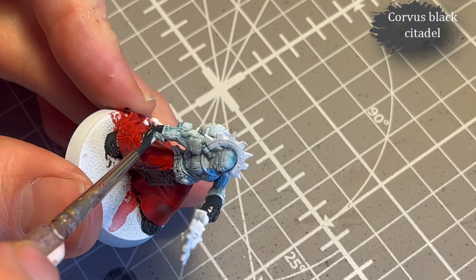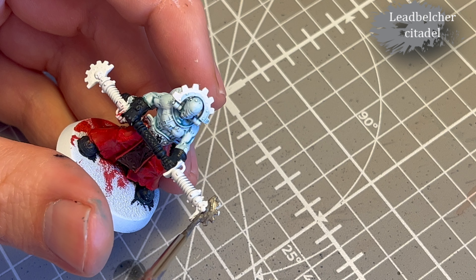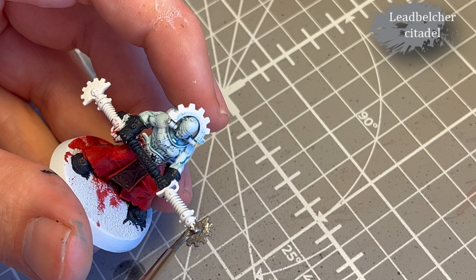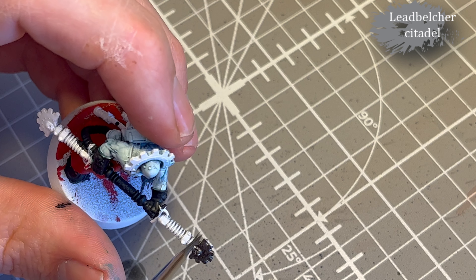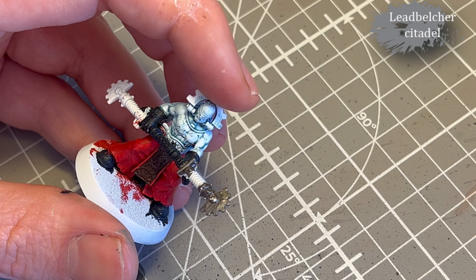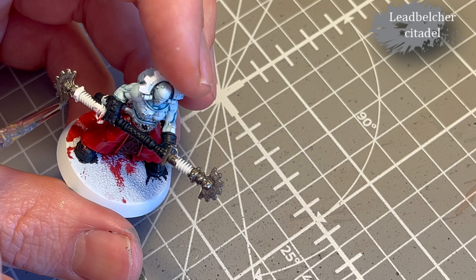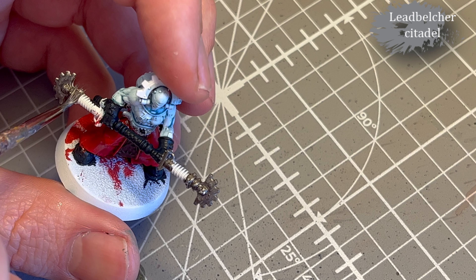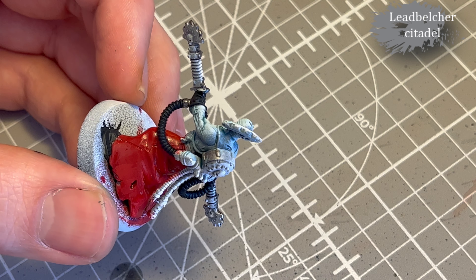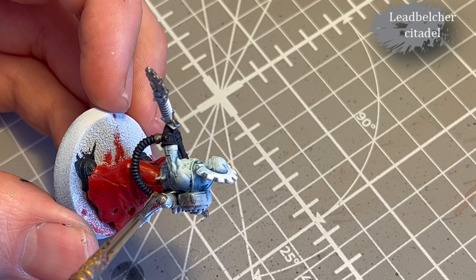I'm really careful not to mess up the skin — I'm very happy with how it ended up looking. Next, Leadbelcher for the metal parts, well, about half of them, just to add some visual interest. I put it on a little too thick in some places, but when it dried up it wasn't that bad. There's actually quite a bit of metal on these models.